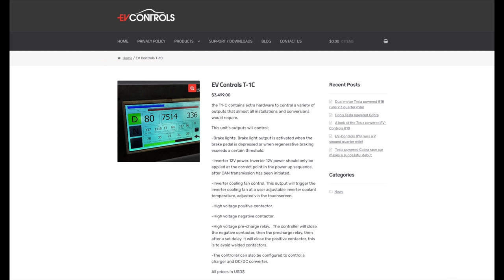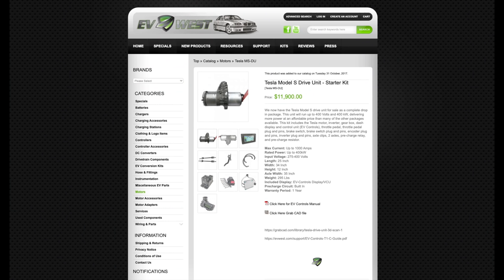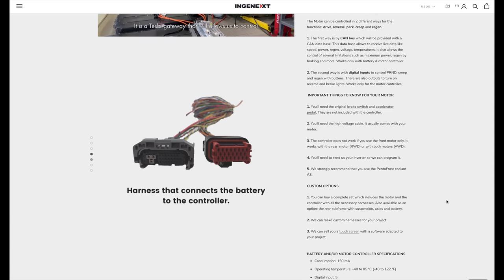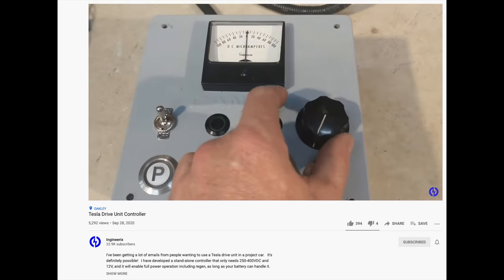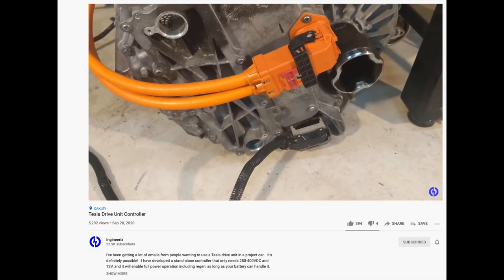There are a handful of companies that will sell you controllers to control the Model S and Model X motors, but there's only one so far that sells a controller for the Model 3 — NGinext. There are also a couple other companies working on something, including a guy just a couple of miles from me named Phil who's supposed to have something in Q1 or Q2 — I hate it when people say Q1 or Q2 because it always means Q3 or Q4. In any case, I sent my stuff off to NGinext and they're going to help me hack into this thing and make it work on this car.